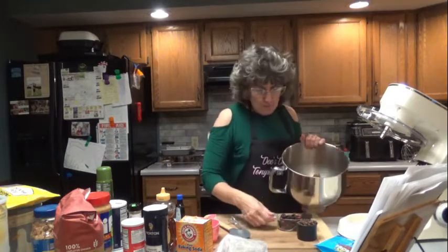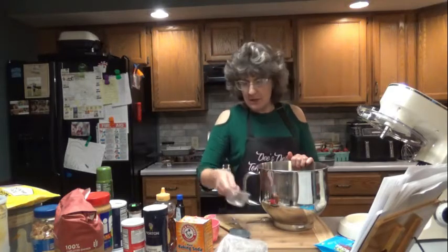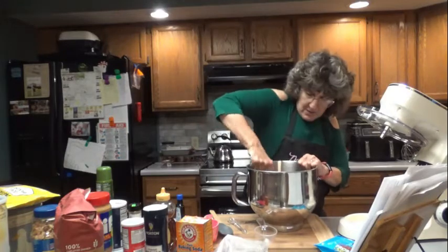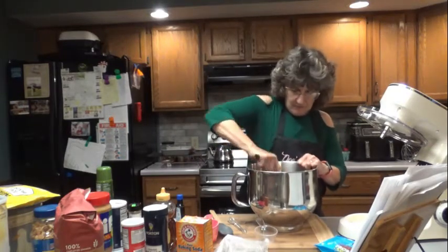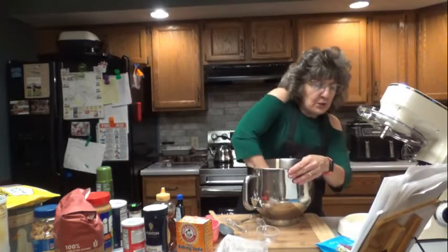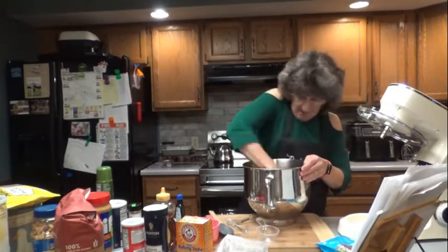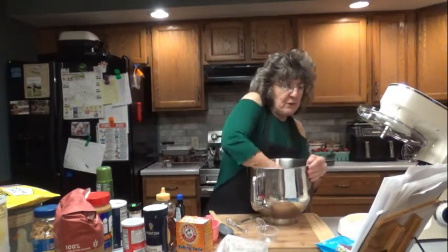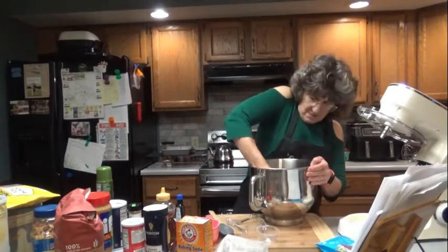What we're going to do next is fold in the chocolate chips and your raisins or cranberries, whatever you want to put in there. Probably what I'll end up doing is just mixing this together with my hands. Then what we're going to do is put this in a pan, press it down, and bake it at 350 degrees for about 17 to 20 minutes.